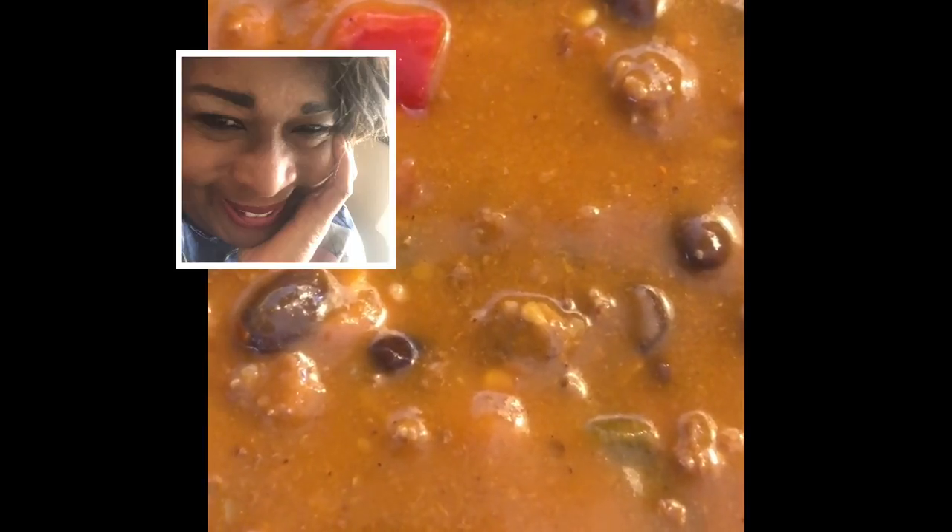This is high fiber chili — just came up with the idea. If you want to try it or add something different to it, enjoy. Have a good day.